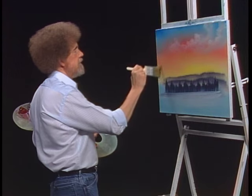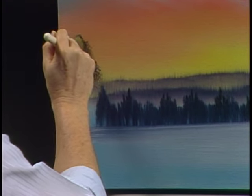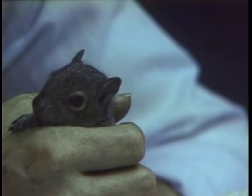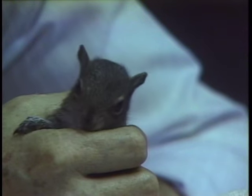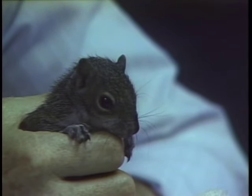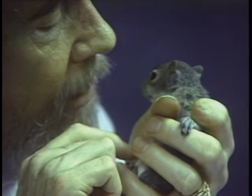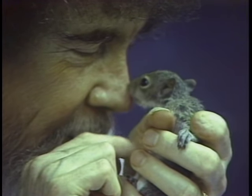This would be a good place for my little squirrel to live. Speaking of my little squirrel, I've got a new little baby squirrel I want to show you — he's the cutest little devil you've ever seen. I call him Peapod Junior. If you've painted with me for a while, you know that Peapod was a little squirrel I had for a long time who lived in my pocket. If you're not careful you can get attached to these little rascals, and I do — they're very, very special to me.